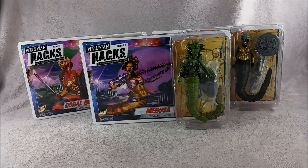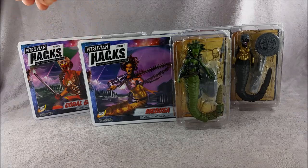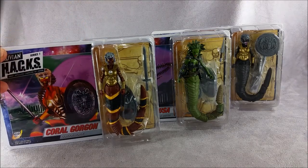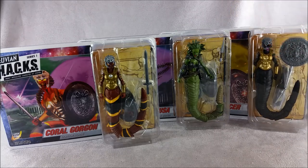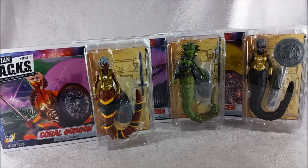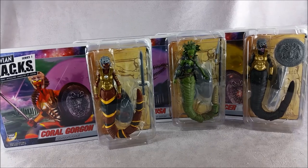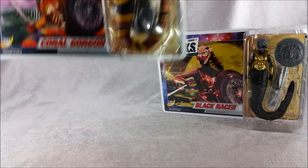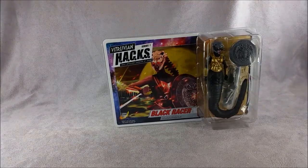Looking at us in front right here is Medusa, front and center in her package. The Core Gorgon is just behind her with that great coral snake deco, and the Black Racer is right there with the black and gold deco. All kind of variations of the same theme — all different Gorgon sisters. We've got Medusa, the lead Gorgon sister, and then two Gorgon troopers. We will bust these babies open and see what makes them tick. I'm going to put Medusa aside for a moment and save her for last — let's look at Black Racer first.